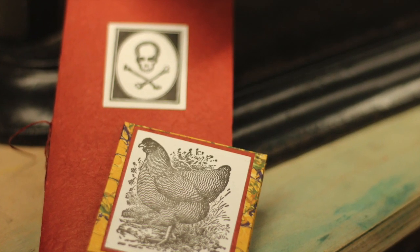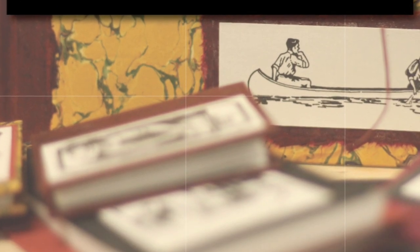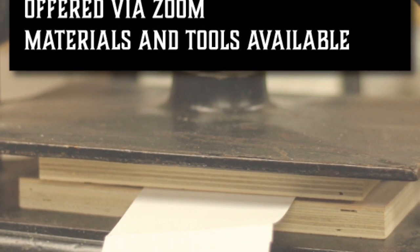Please sign up today — this class is filling quickly. Please visit gbdavisfolkart.com or email me at gbdavisfolkart@gmail.com for more information. Thank you so much.